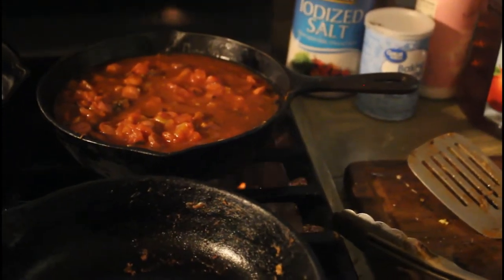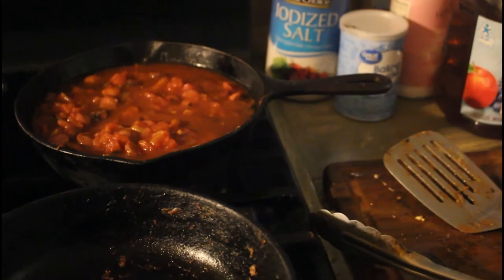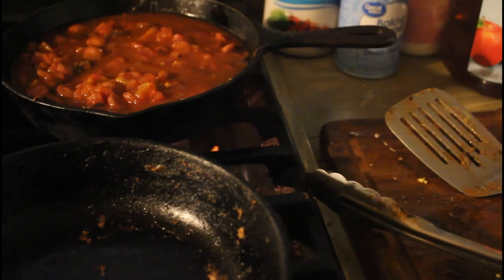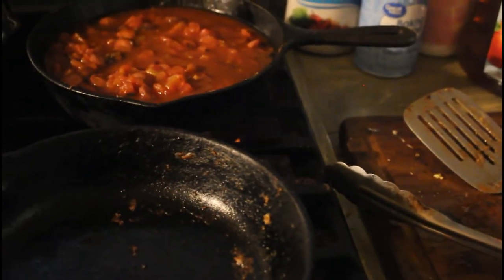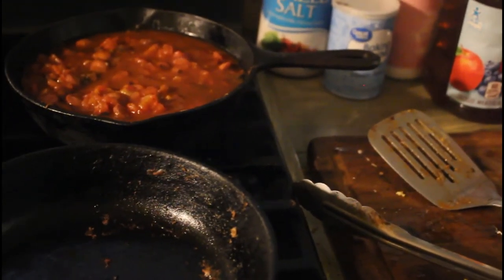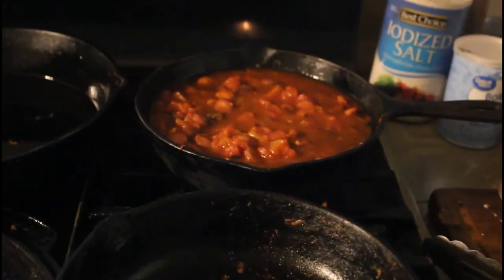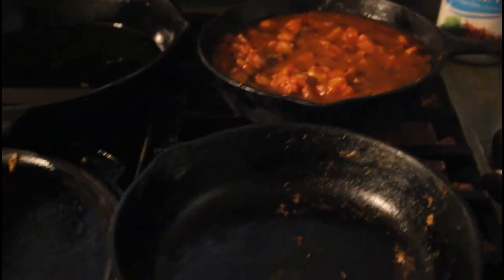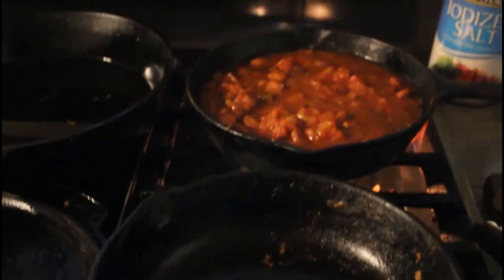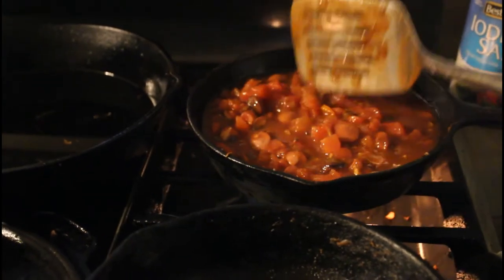Be careful with garlic salt and onion salt because you're already putting in regular salt — that's why we say use powders, because they don't have added salt. If you want, you can grow your own garlic and onions, dehydrate and powder them down, then mix with salt and now you've got your own garlic salt and onion salt. I'm going to turn it up a little bit to get it boiling, and when you taste this, it will have no flavor of a hot dog — I guarantee it.